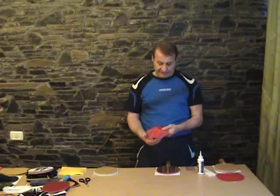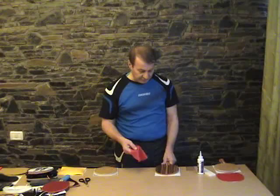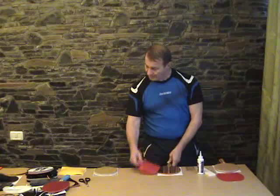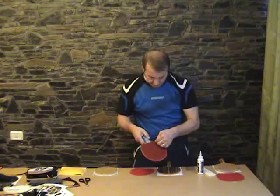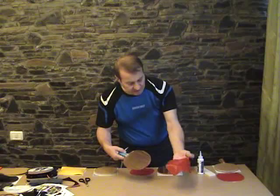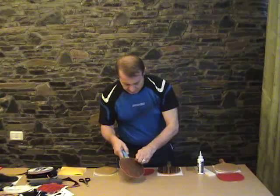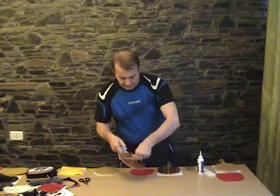One of the biggest advantages of this glue is that every time I can peel off from long pimples — without sponge, from blade, from rubber, from anything. So if I don't like how I glued, I just simply peel off and everything is perfect. I show you another long pimple and I'm taking it off, as simple as this. I can take it off without any problem. The long pimples are free of glue and the glue remains on the blade, and I can peel it off without any problem from the blade.